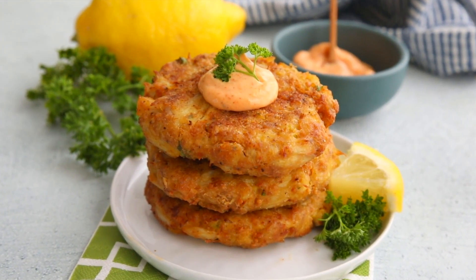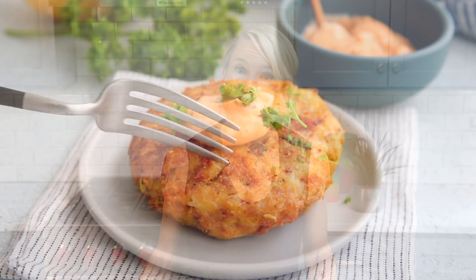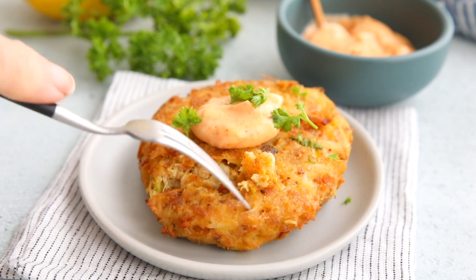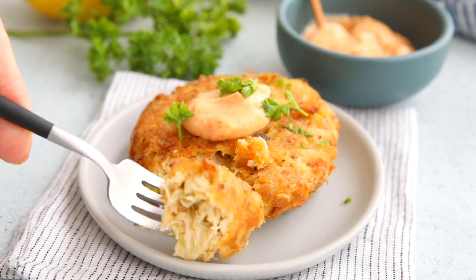Hey keto peeps! If you're anything like me, you love crab cakes, and when you go out to dinner you look at them wistfully on the menu, wishing you could have some but knowing that they usually have hidden carbs. Well today on All Day I Dream About Food, I'm going to show you how to make your own easy keto crab cakes.